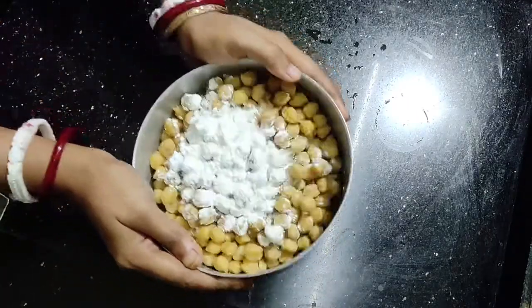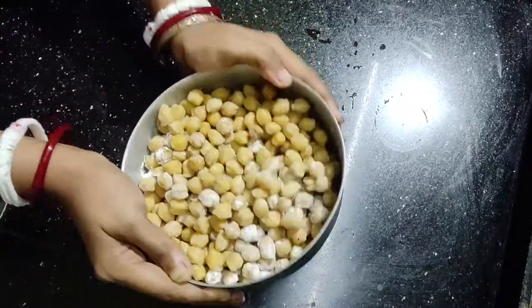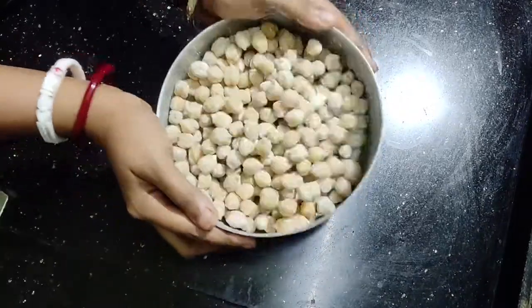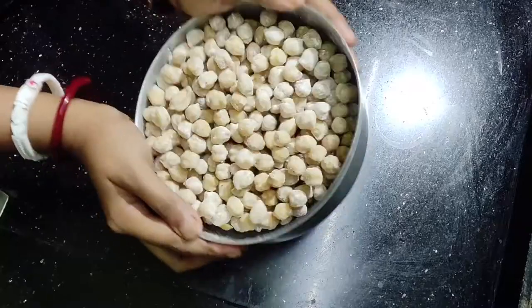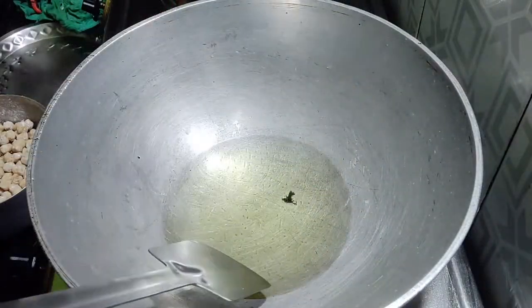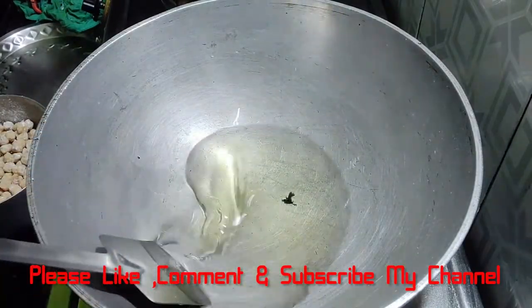Then we will toss the cloves of garlic and mix it up. We will fry the cloves of garlic and fry it. Then we will fry the cloves of garlic.